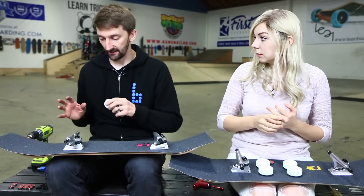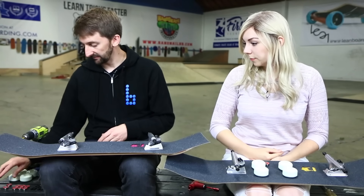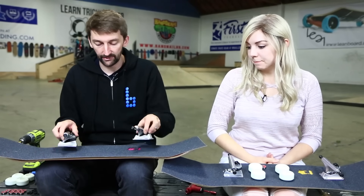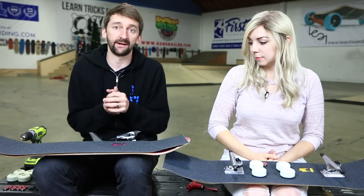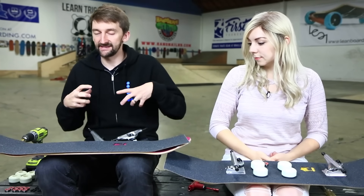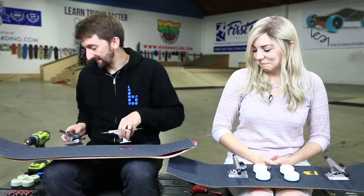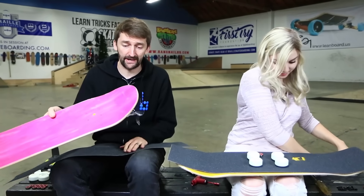A tool and a razor blade are the tools you need to set the board up. We do sell completes so you can choose everything and get your complete setup. Or you can buy packages that come with all the stuff and set it up yourself. Personally I only set up my own boards — setting up the board is sort of part of the board's life. But if you've never set up a board yourself, hey, whatever you want to do.